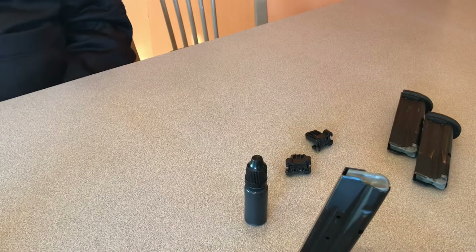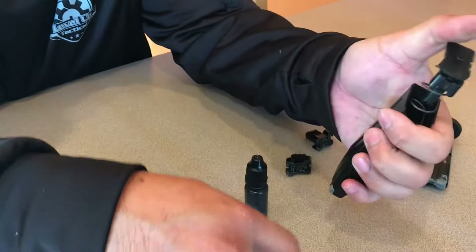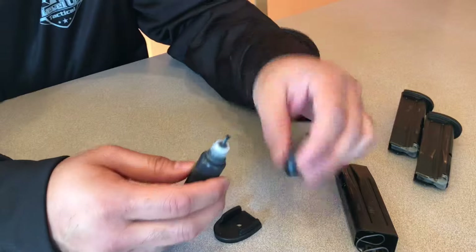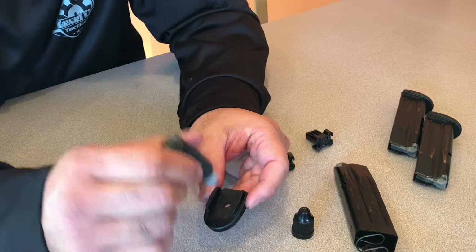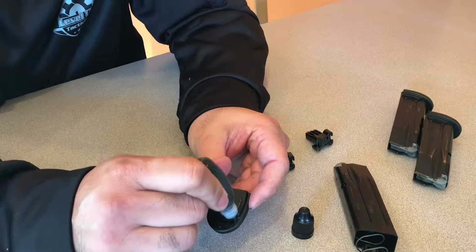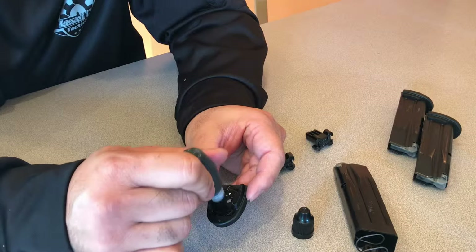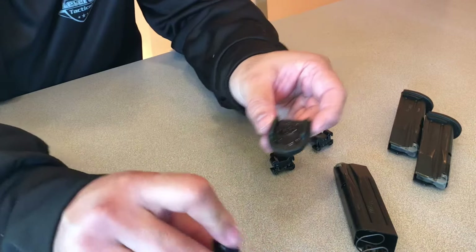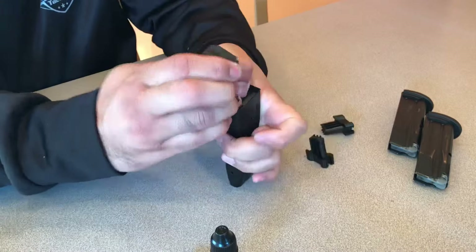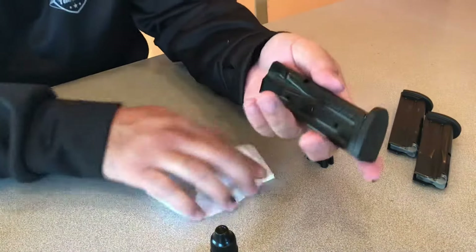Now, if you happen to live in a state where they actually require you to permanently affix the base plate — epoxy it in — it's very simple. You follow the same steps in the beginning, but before you install the slide-on base plate, you take an epoxy. MagBlox also sells that. Basically, squirt the epoxy into the channels on the magazine base, into the grooves there, and squirt it all over the bottom. You want to make a nice seal — don't put too much because you don't want it to squirt out the sides. Put a decent amount on, then slide the spring pack back into the magazine.